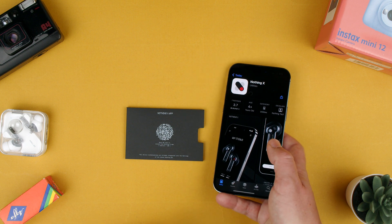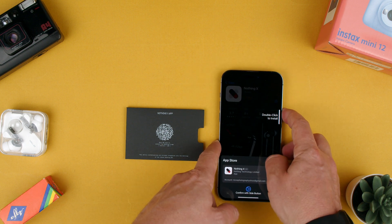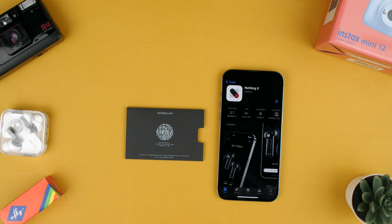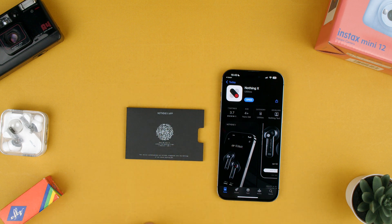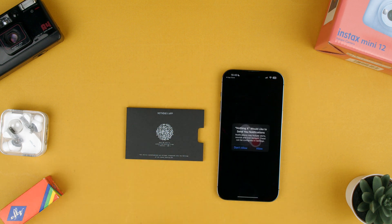Let's throw it in and now it'll be downloading the app. There we go — downloading and installing. This helps you basically pair the Nothing X just more automatically.